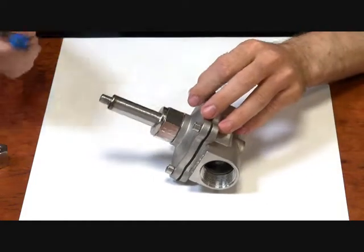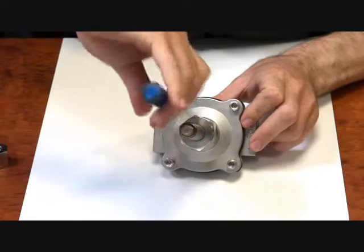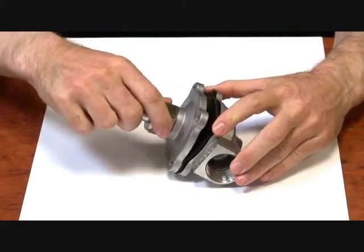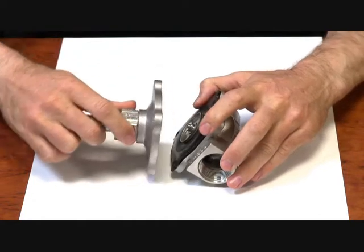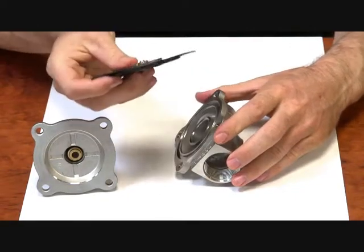I'll take the body off and show you how it works. Undo these four bolts. If I take this off, you'll see that the operator and lid of the valve comes away and we're left with the diaphragm here.